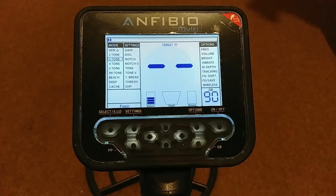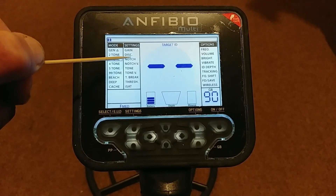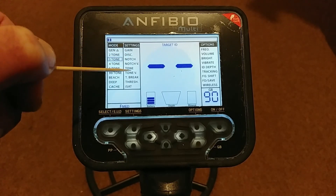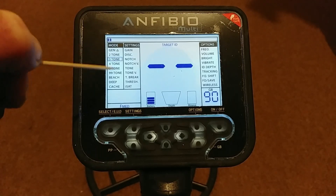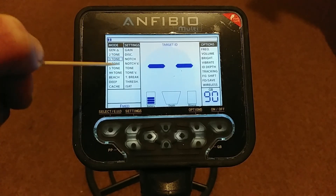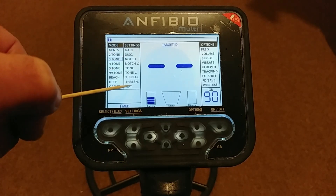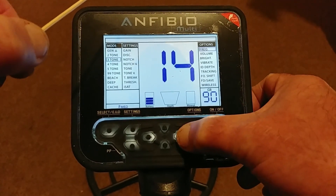So just in those two bars we get an awful lot: lots of search modes, power/gain, discrimination, notch to take out a certain group further up the scale, notch volume, tone, tone volume, and tone break. You can play around with the start and stop points of the tones, make each tone higher or lower — you really can customize this machine to sound and work the way you want, with your search modes and tone options working together.